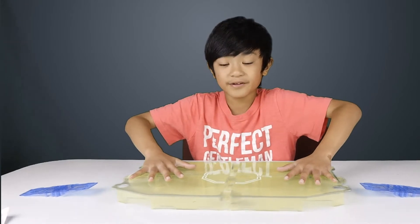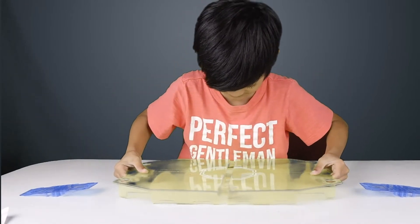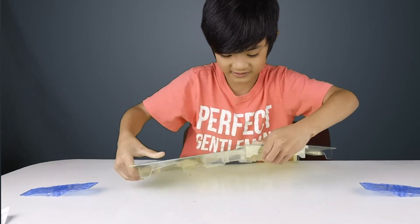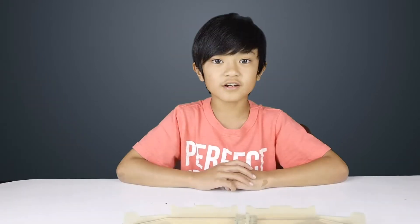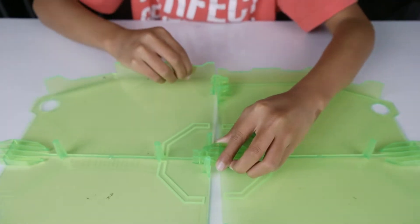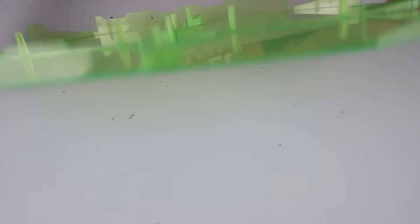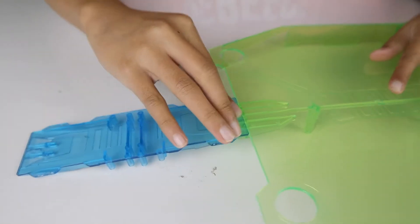So we are going to assemble the battle arena first. I feel like you have to squeeze this here. Guys, this is so hard to assemble, but I think you can handle this. You just need to finish the second and the third. So I got it wrong — this is how you assemble it: you have to put this over here while putting this over here. Yep, it just clicks on. So here is the arena. And now I'm going to put the ramp — all you have to do is put them up there.